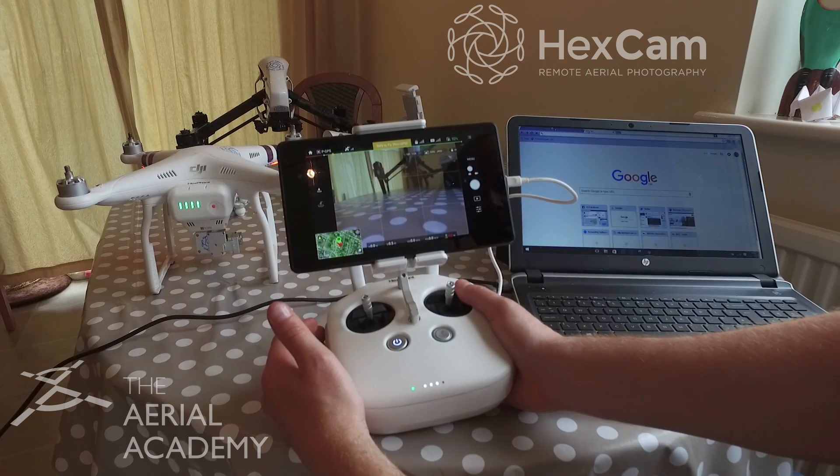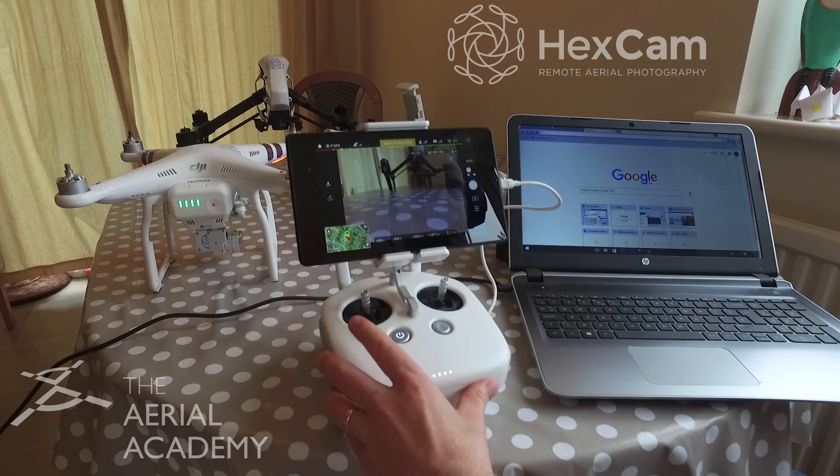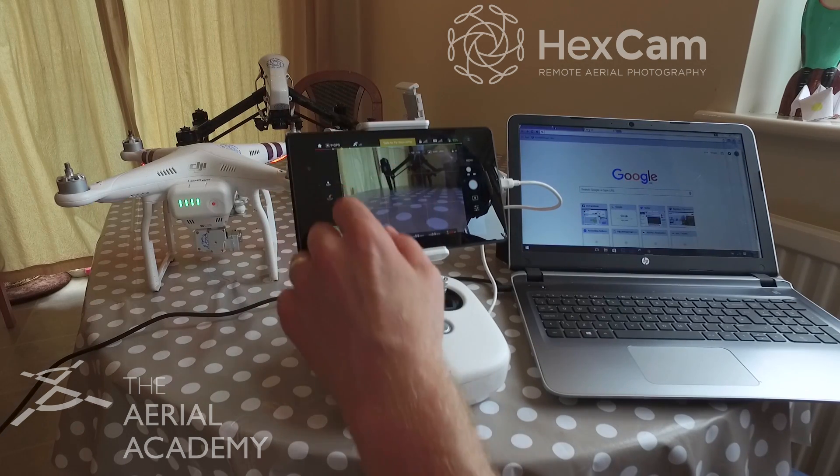That's how you do the update on the Phantom 3 Professional or any of the Phantom 3 range, and how you update the transmitter as well. This is Elliot from Hexcam — I hope that was helpful. Any questions, ask in the comments. Cheers.